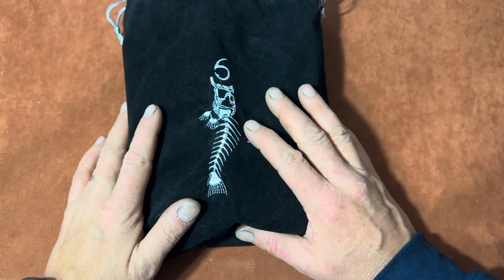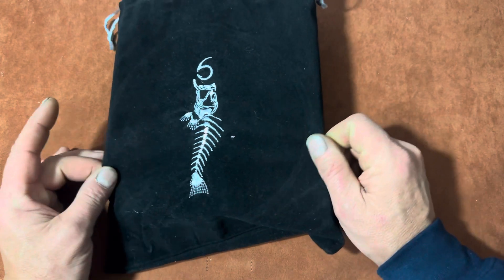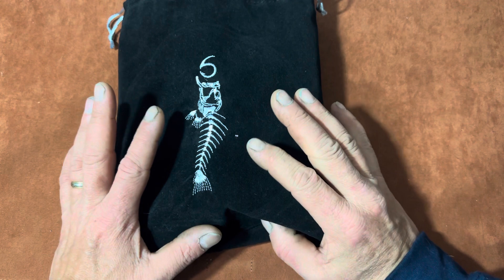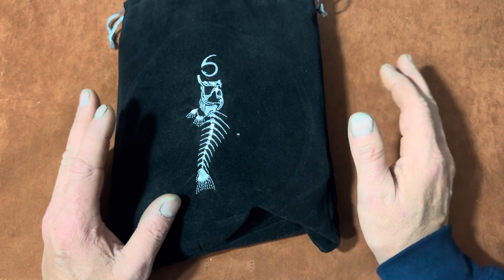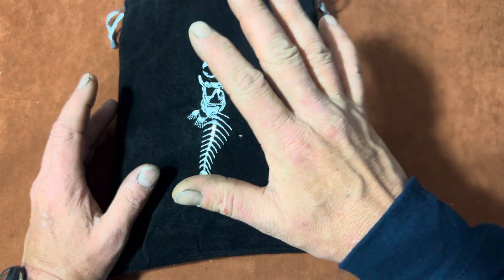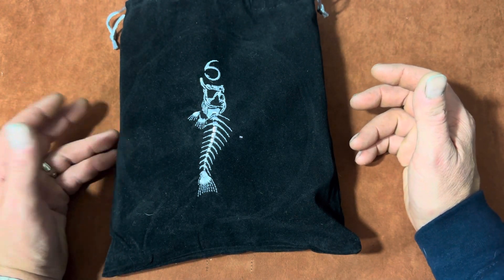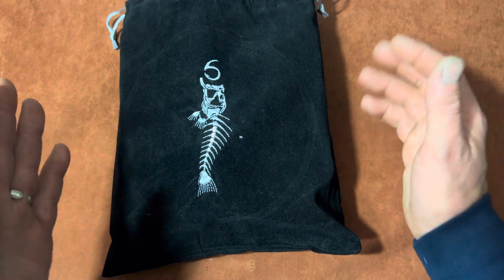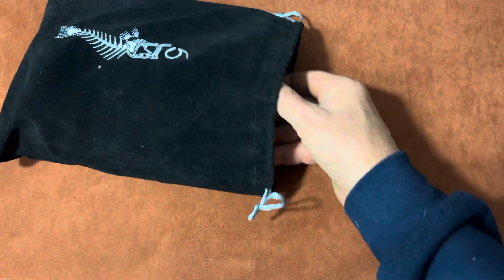Alright, so first off, let's talk about the sack. The sack itself always comes in this nice little crushed velvet style bag. I like the bag. The bags come in super handy. They are all over my house, in my cars, in my trucks. They hold bait, tackle, gear — just stuff you want to keep track of. One of my sons, my oldest son, uses one of the smaller ones for change in his car console.